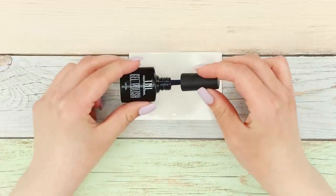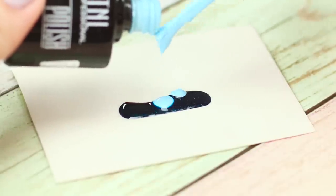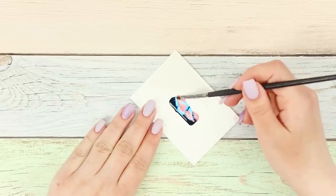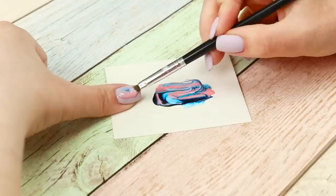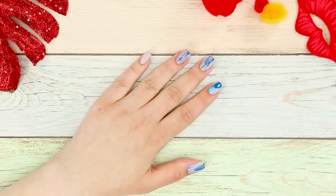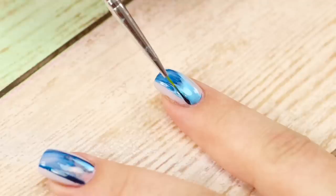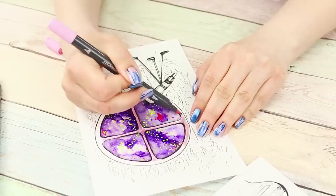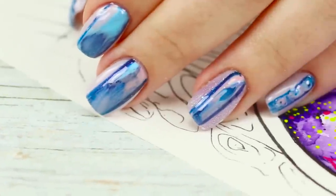For the next idea, pour some black polish on glossy paper. Add a couple of drops of pale blue and a little light pink. Draw the stains with a makeup brush — it looks like the northern lights! Make a small groove with the brush and get polish on it. Draw a strip in the center of the nail. For the best effect, apply the drawing on top of a uniform layer of polish. Draw stripes on the edges with a thin brush. Play with color, location, and shape to make your manicure even more expressive!